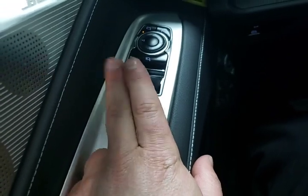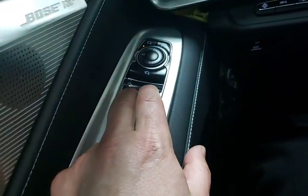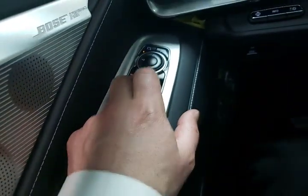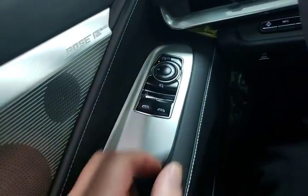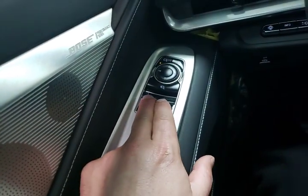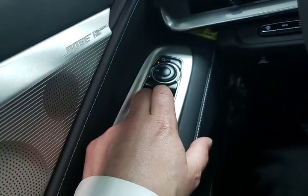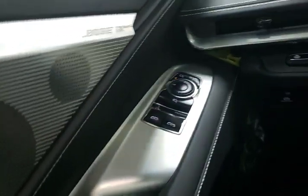Then we have our express up and express down windows. With express up or down, if you want to stop the window somewhere, the easiest thing to do is while it's going in the direction you want, just pull or push it again and it will stop there. Also there are two little indents — if you only pull the first indent it will only go up a little bit; pull it all the way and it'll go up all the way.